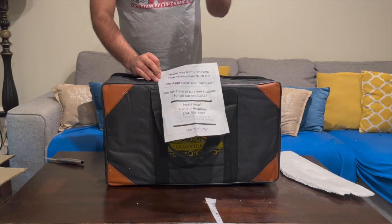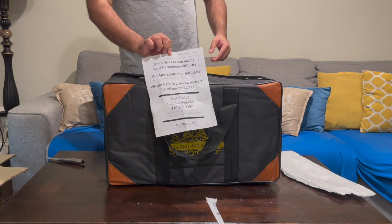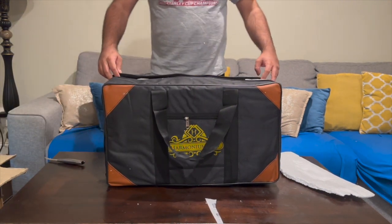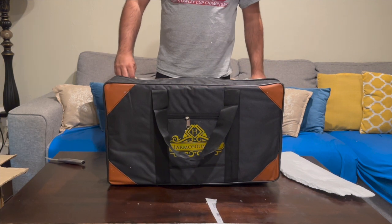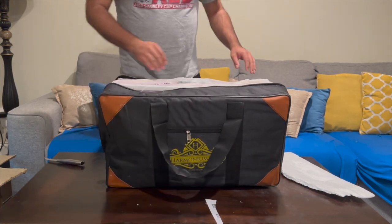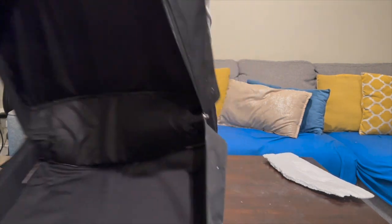If you unzip the outer packing, you can see it says "Thank you for purchasing your harmonium with us, we appreciate your business," and they have a help contact too. Let's put that to the side and open up the packaging.